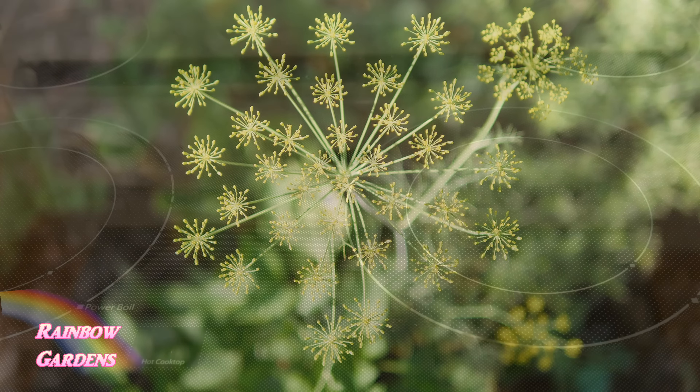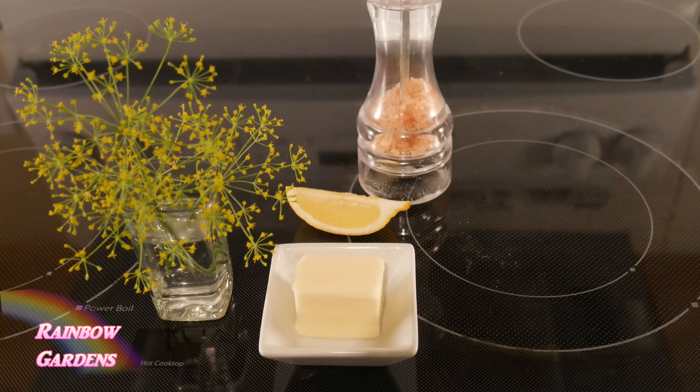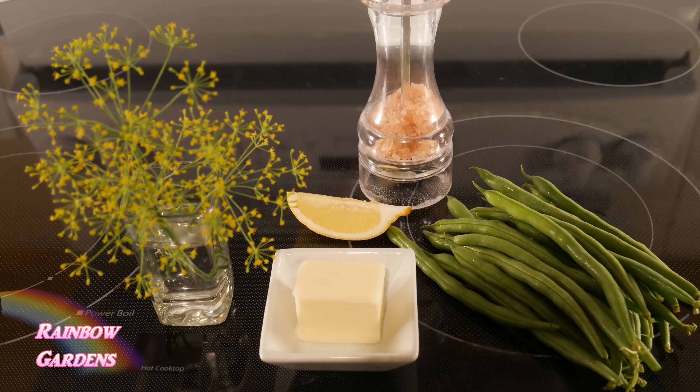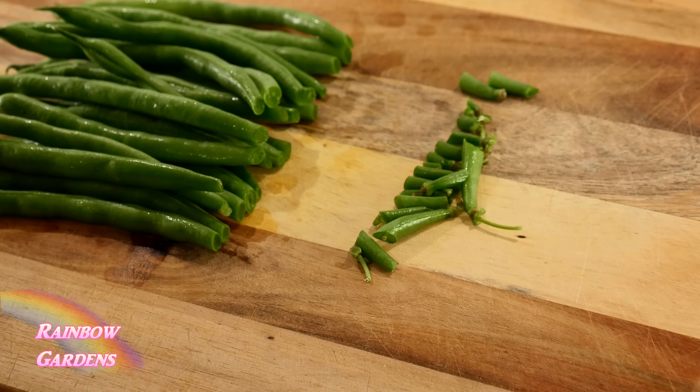I'll just grab a few stems of dill. If you don't have dill pollen or the little dill flowers, you can certainly just use dill leaves. Then we'll need a little bit of salt, some unsalted butter, a wedge of lemon, and of course the green beans. Whenever I harvest them I always leave the stem end on — that will prevent your beans from drying out until you get into the kitchen.